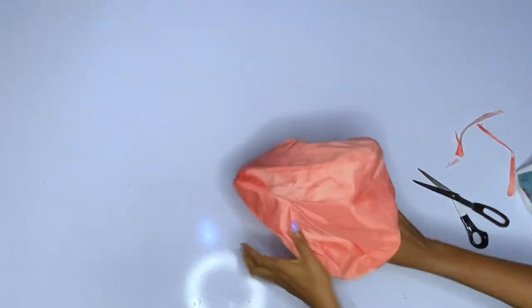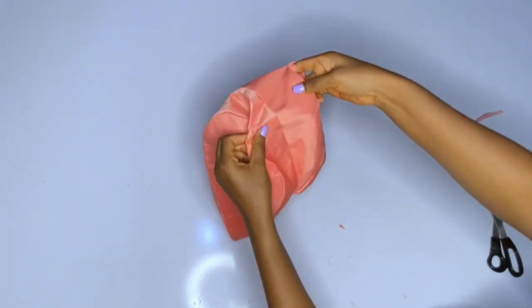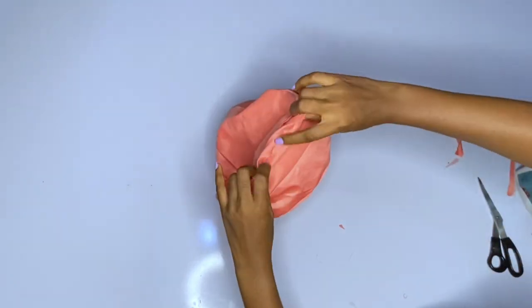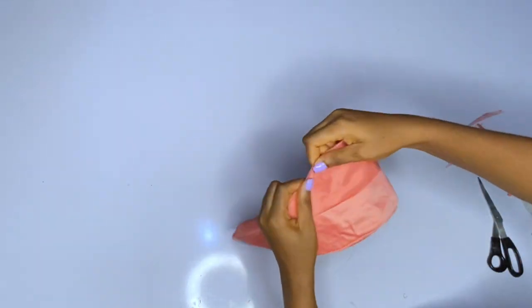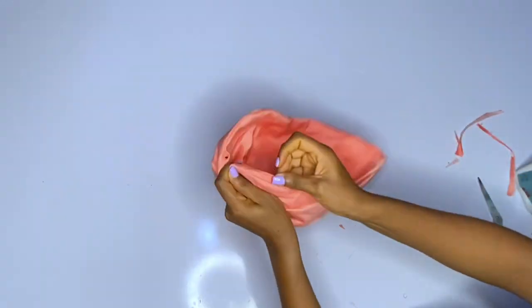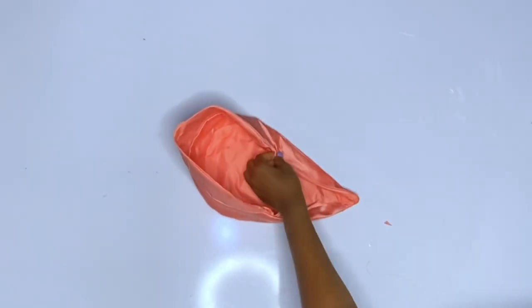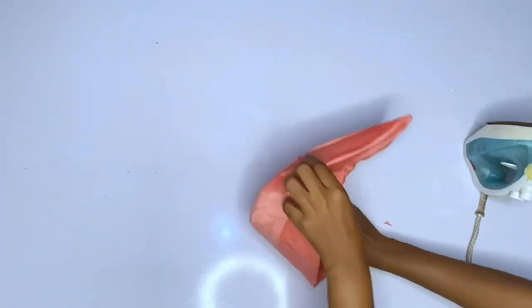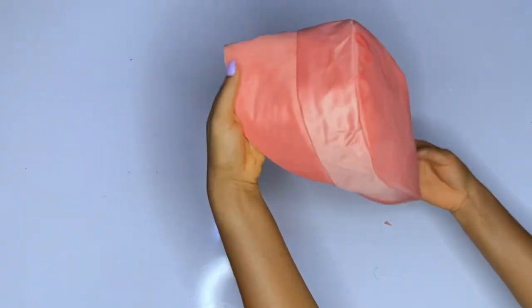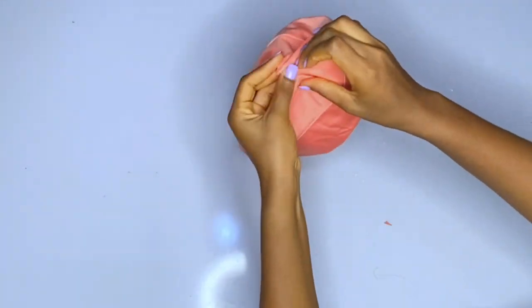The upper part is open; I will turn it out from there. After turning it out, iron very well. After ironing, close the part you left open. The only thing left is to use your needle and thread to tack it to the shoulder area — just gather the top and join it to the shoulder. Close the open part with a little stitch. You can add trimmings if you want, or leave it plain. Just iron properly and if you're making your own, use a very thick gum. Gather the top and it will give you the shape you want.